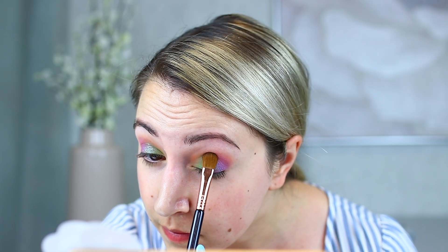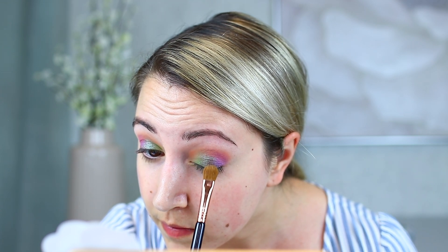To transition the rainbow from green to purple, I picked up Scarab, a duochrome purple-blue, using a denser Sigma E60 brush, placing it in the inner-center part of the lid to create a spotlight effect and blend the colors together. This was the first shade I noticed a little fallout on the face, but nothing too crazy — just a bit of Q-tip cleanup, nothing like the mess I've experienced with Anastasia palettes. It's super soft in the pan with a beautiful duochrome blue-purple shift.